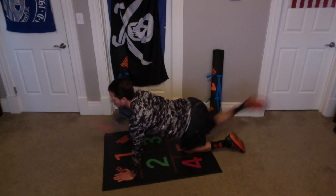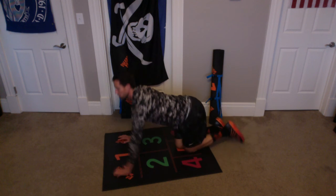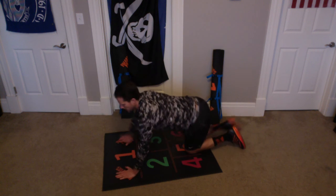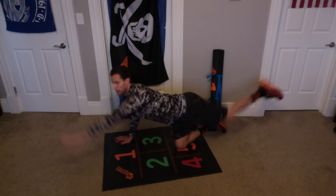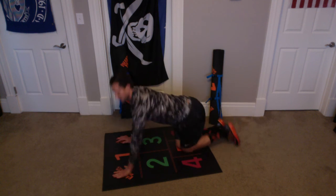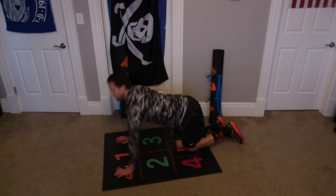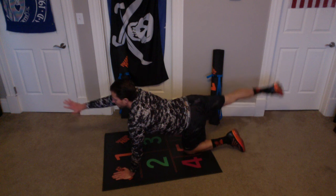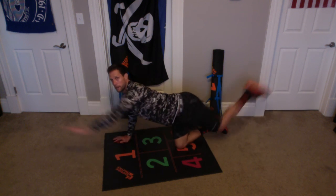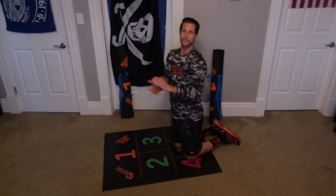Up and up, one. Up and up, two. Up and up, three. Up and up, four. Up and up, five. Up and up, six. Up and up, seven. Up and up, eight. Up and up, nine. Up and up, ten. Alright, great work everybody. Now rest.